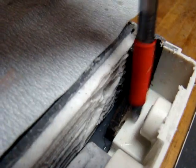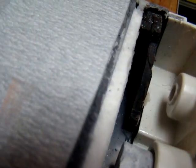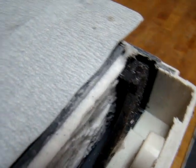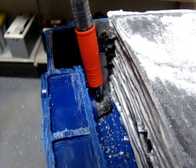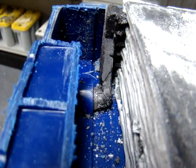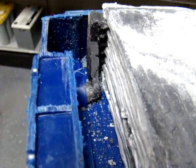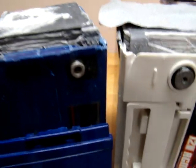One thing to look at is this bus bar or inner cell connector — this is how the cells are connected throughout the battery. See the surface area and how large that is compared to the inner cell connector or bus bar on this battery. You can see it's not even complete, it's cut in half there. Big difference — makes a big difference in weight, a big difference in power, and also a big difference in the cost of making the battery.